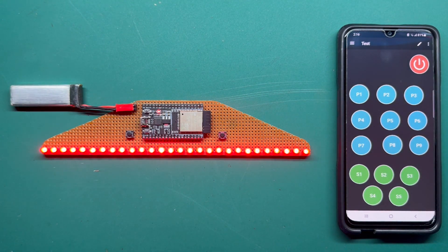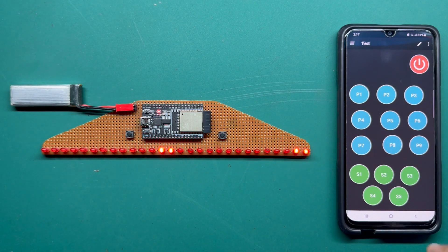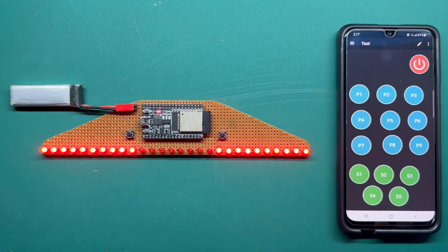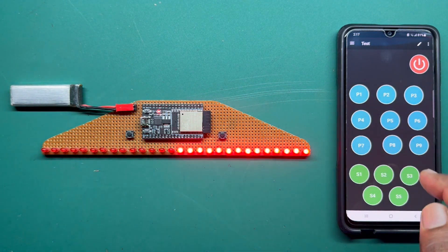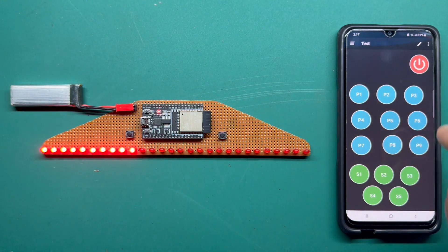Let's test it out — power off, power on, pattern 1, pattern 2, pattern 3 through 9 — all work. Now let's test the speed: S1 is lower speed, going up to maximum speed. Even if you power off, it will save the last settings in memory. Turn it off, turn it on again — it keeps the last pattern and speed.